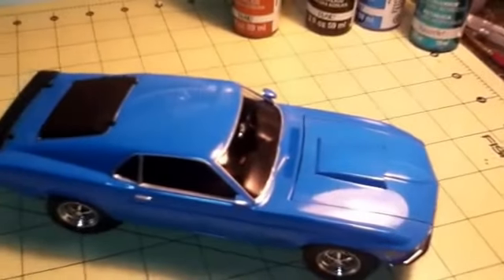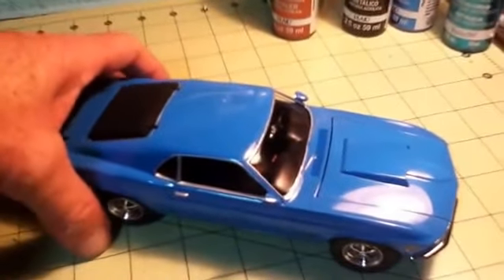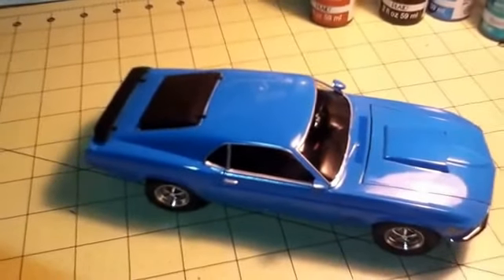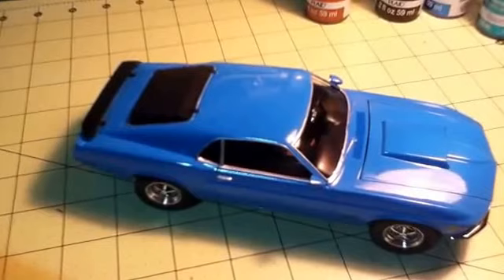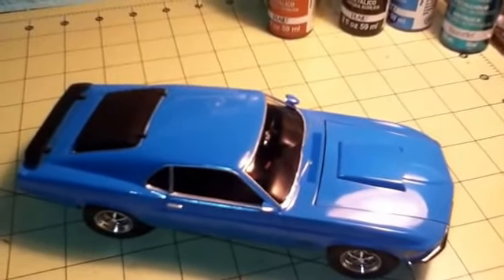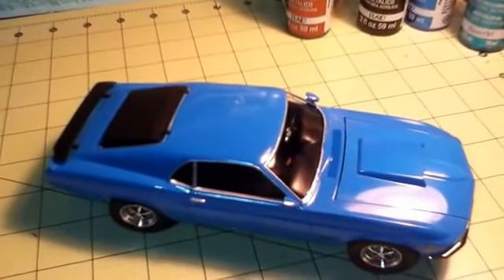And the '70 Mustang - this was a buddy build with Tyler the Modeler. This is another one sprayed with Tester's enamel, the Danios method, and this one has a beautiful shine.